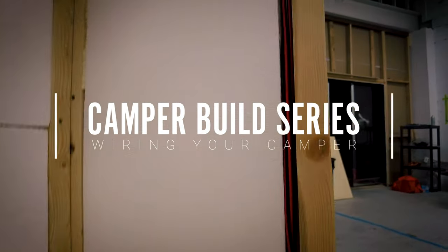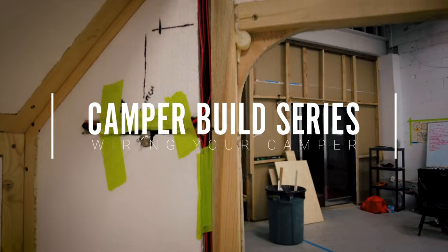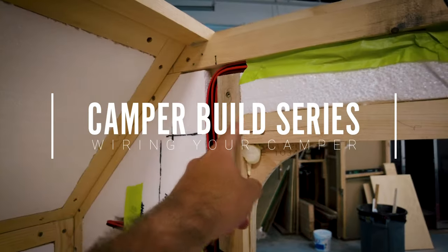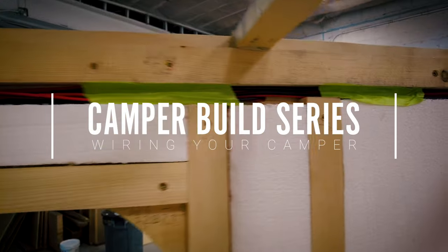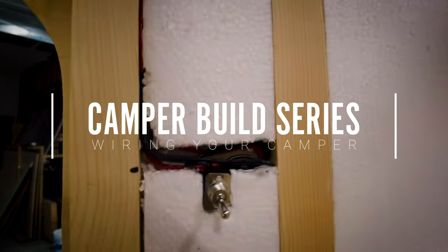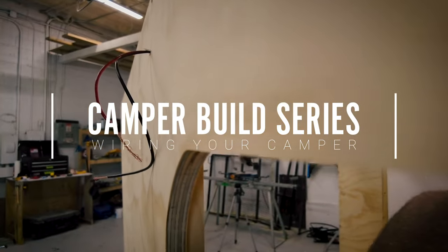Welcome back to another camper build series video. Thanks for being here. If you find this video valuable or want to see more of this build series, please consider subscribing to our channel and liking this video. I'm happy to answer any questions in the comments below.